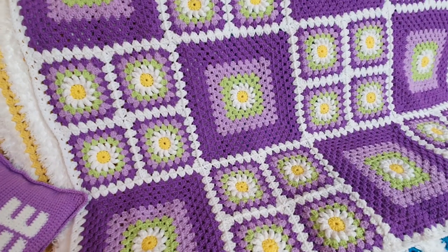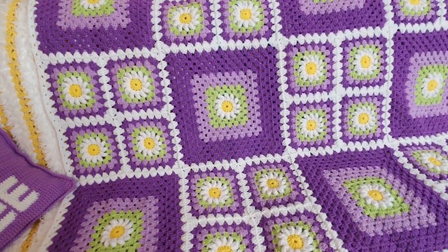I hope you enjoyed making this blanket as much as I did. I'm waiting for you in the next video — stay hooked.